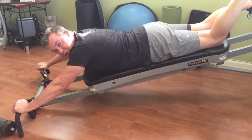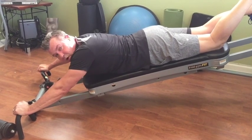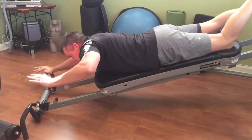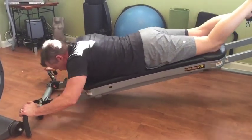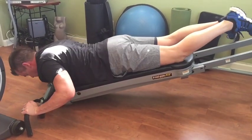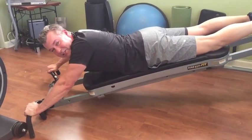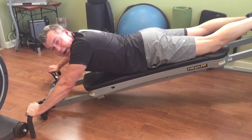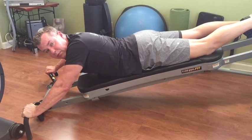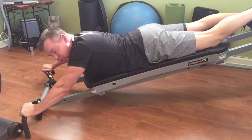One thing I want to show you that is very unique to the Total Gym is you can do some single-arm work. You can push up with two arms and come down with one, or if you're really feeling saucy you can try to do a one-arm press — though that's too much at this level for me. You can also do that with the pull-up series: pull up with two arms and come down with one, or set it at a level where you can do a one-arm pull-up. Very unique to the Total Gym.